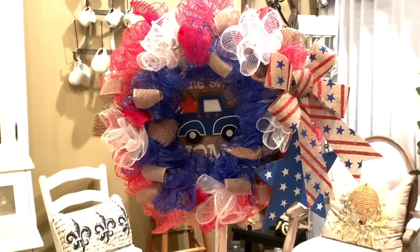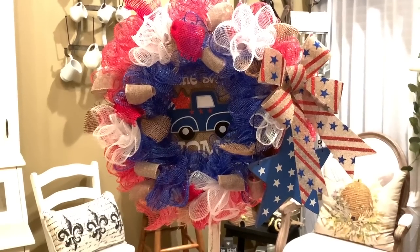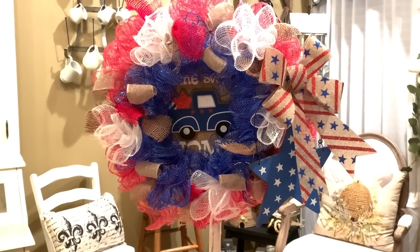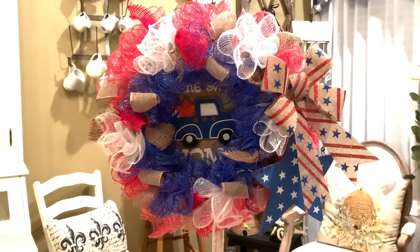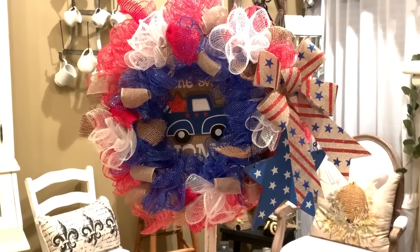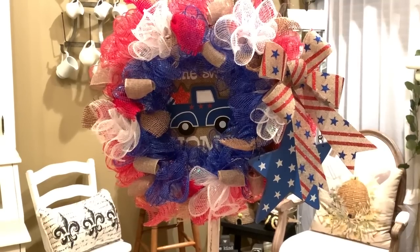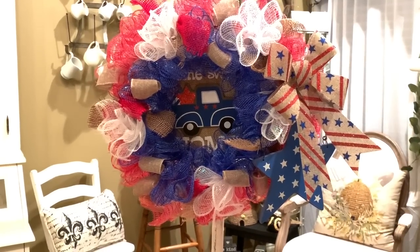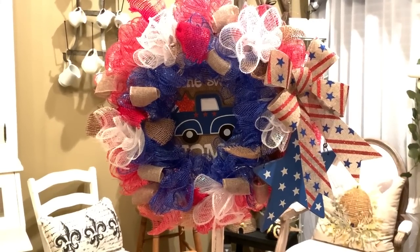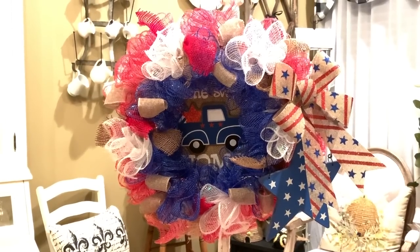I made this 4th of July wreath for my front door, and I need to make another one because I have two front doors. I thought I would share with you how I made it because I wanted some new wreaths for my front doors this year. So I will show you how to make this one — I'm going to make another one just like it — and I will explain what you need if you'd like to do this project at home.